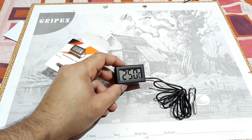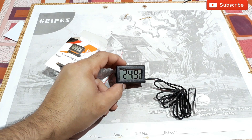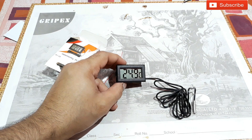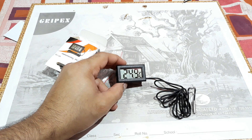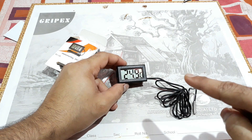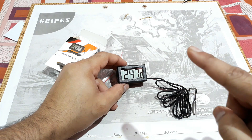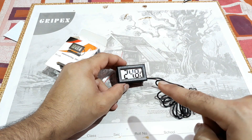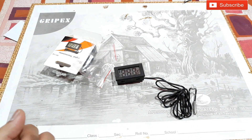It's reading 24.9 to 25°C. It's winter but the doors and windows are all closed, so inside the room it's not as cold as outside — that's why it's showing 24.9°C.